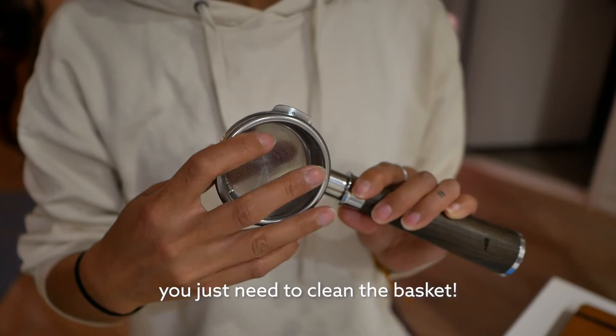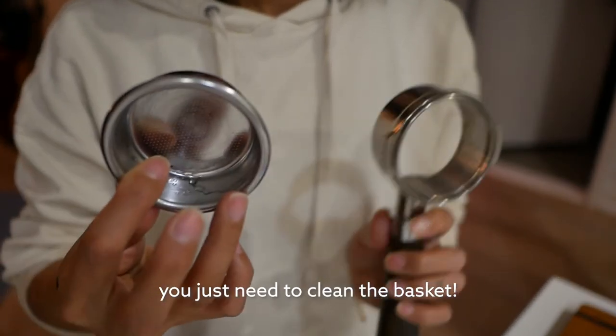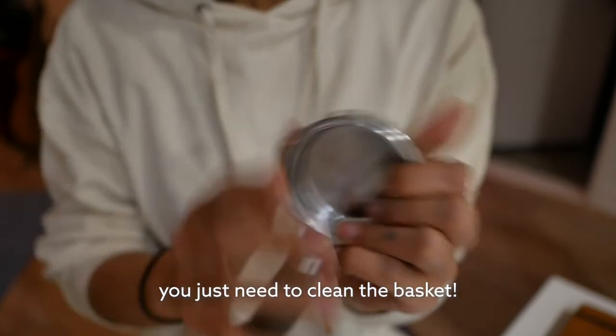You use less Cafiza cleaning powder — what you use to back-flush your machine and clean out the gunky coffee oils that become residue on your parts. Because the bottomless portafilter doesn't have spouts, you don't need as much powder or liquid. You can be a little less wasteful. I'll link Cafiza powder in the description. With the double spout, the base is touching the coffee, which adds more surface to clean.